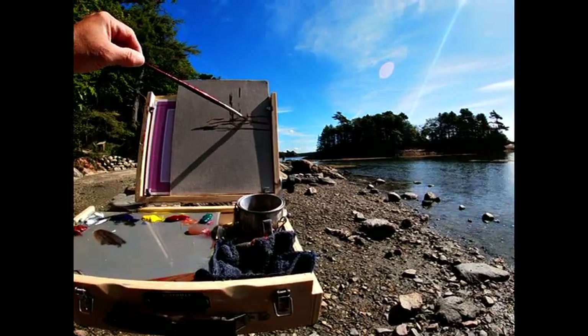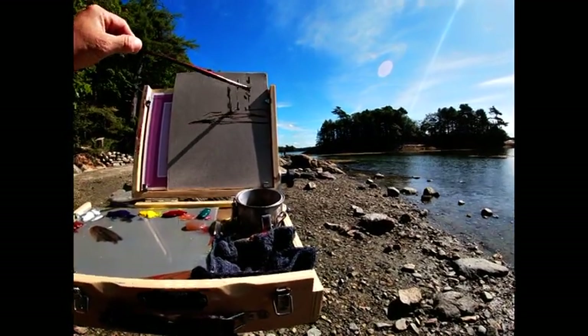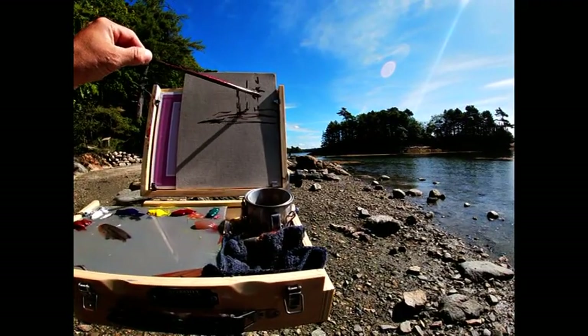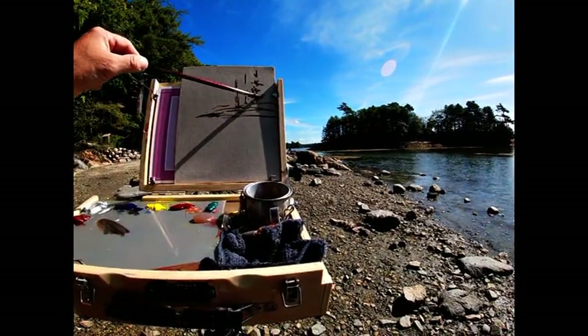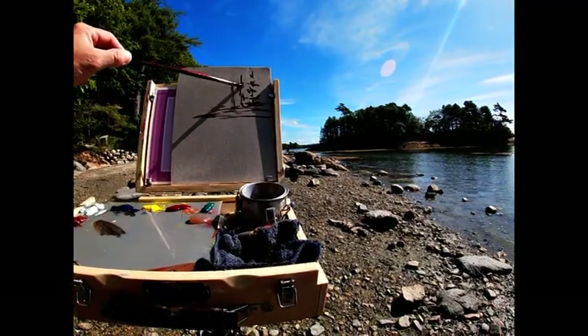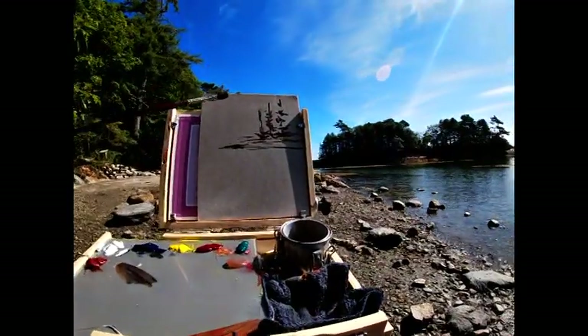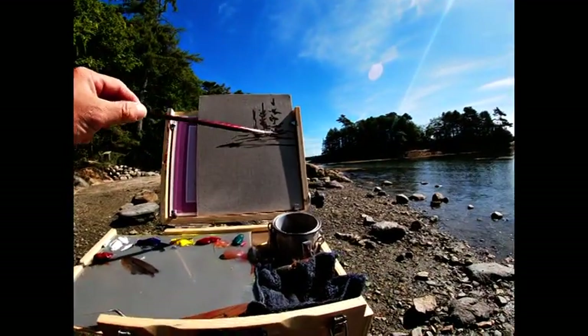Just sketching out with some burnt sienna and ultramarine blue. I'm not looking for super perfection today — I'm just out having some fun, we're doing a little hiking, gonna just enjoy the day. But I wanted to test out this GoPro for you guys to see what kind of footage it's going to create for long-term use.